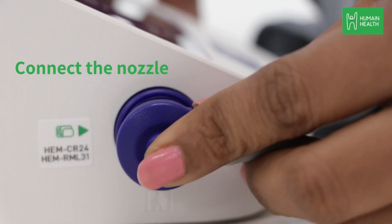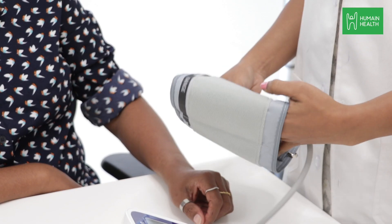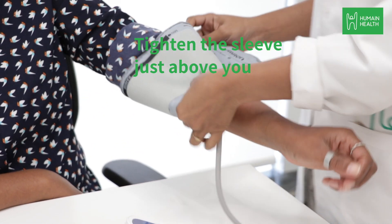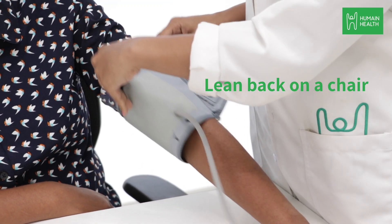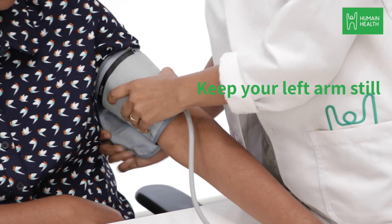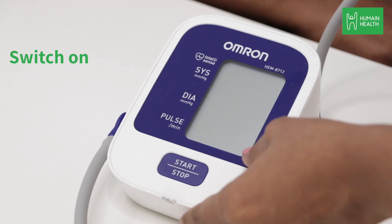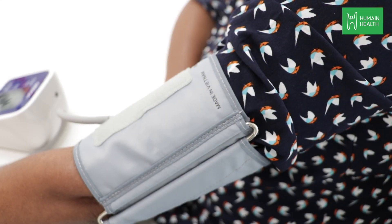Connect the nozzle attached with the sleeve to the hole on the side of the monitor. Take the sleeve with the nozzle and tighten the sleeve just above your elbow. Lean back on a chair, place your feet flat on the ground, and keep your arm still. Switch on the monitor — you will feel the sleeve inflate and deflate.